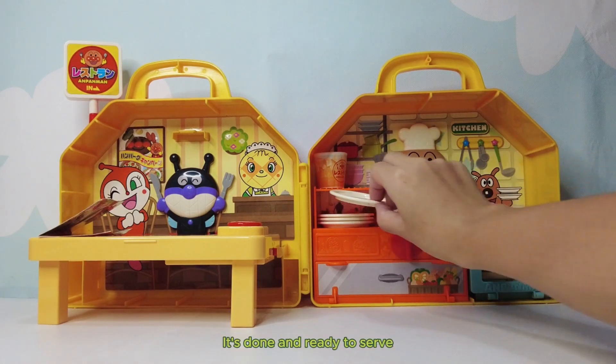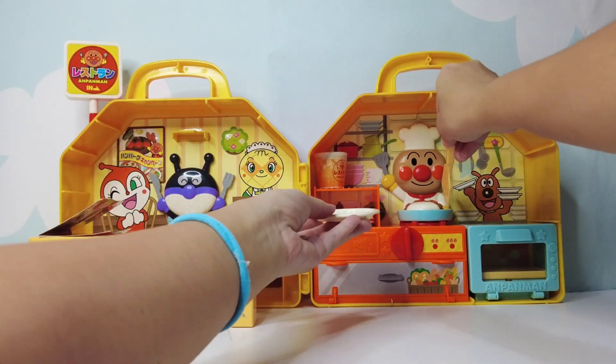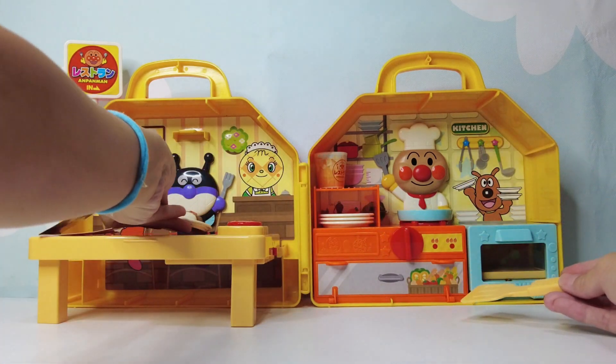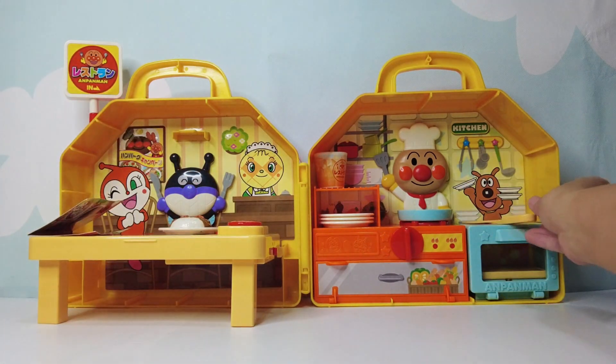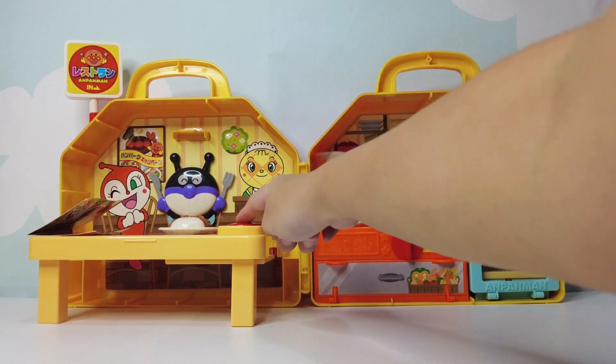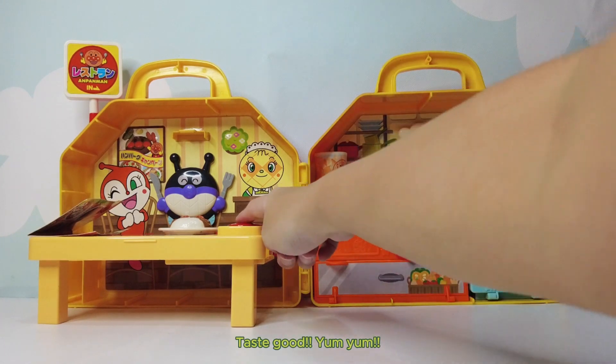It's done and ready to serve. Here comes your meal. Enjoy. Taste good. Yum yum.